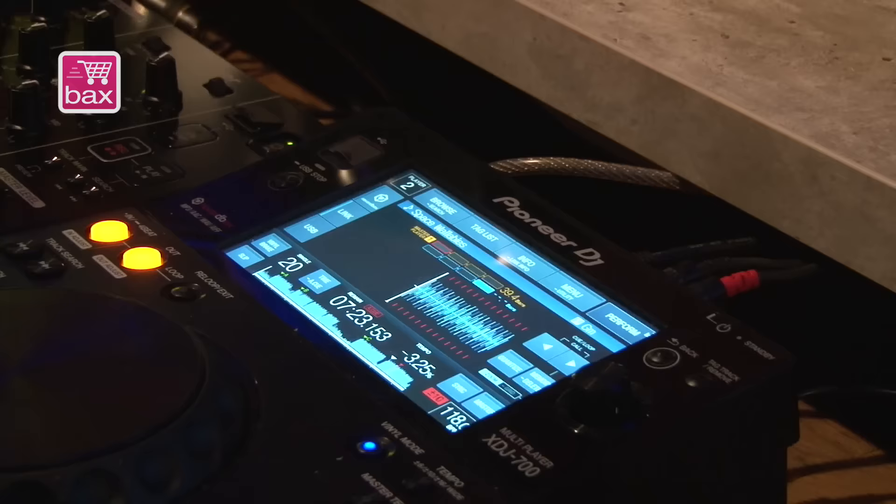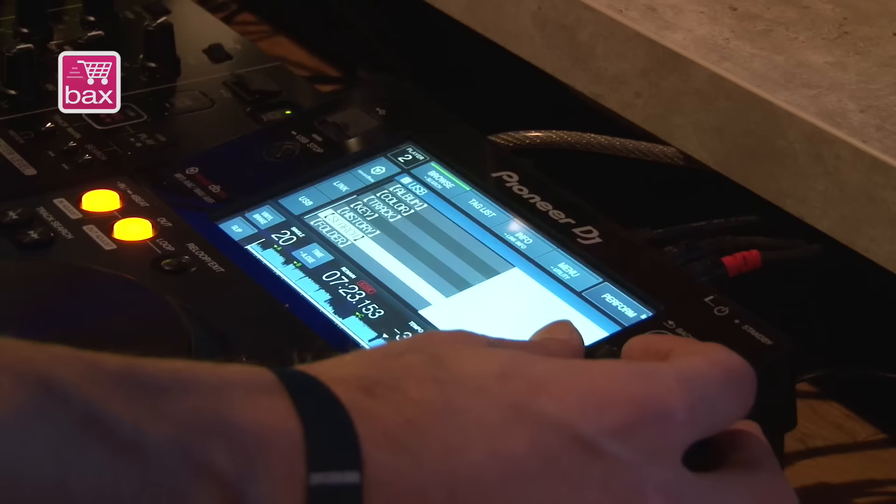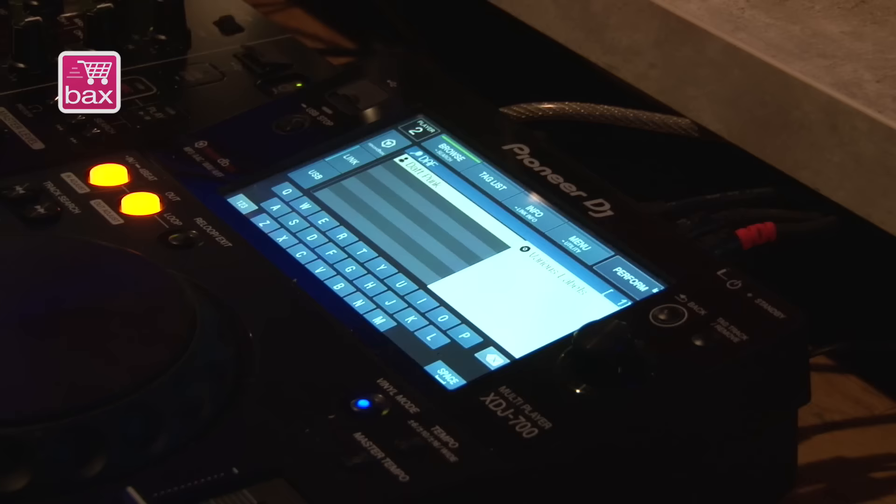This is your full size control. You can browse like you already know how to browse. You can browse by genres. But one of the cool things is the search, which has a full size QWERTY keyboard.